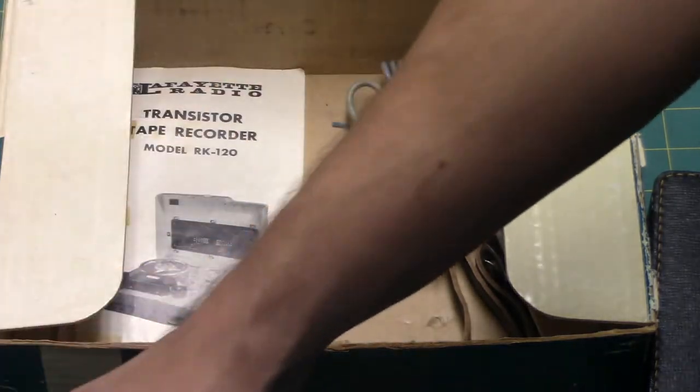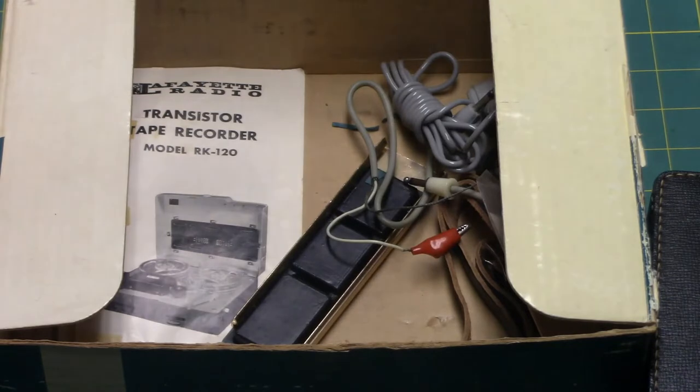My air conditioner is so loud the noise gate is not keeping it out. I adjusted my noise gate just a little bit to try to get the air conditioner out of the audio.